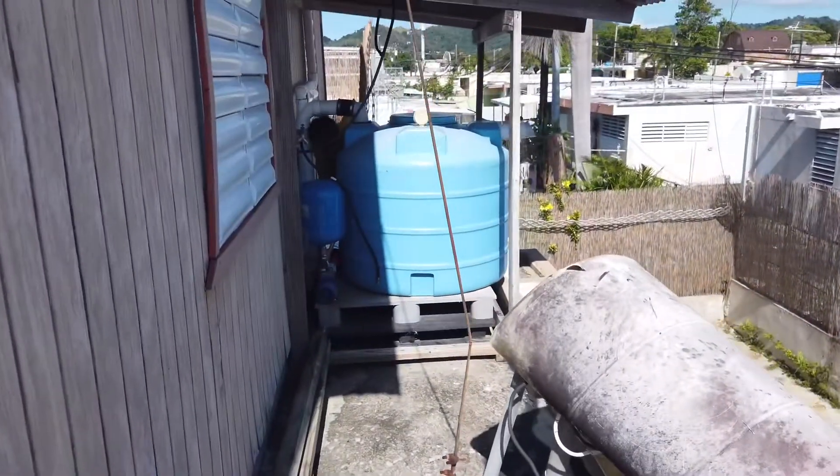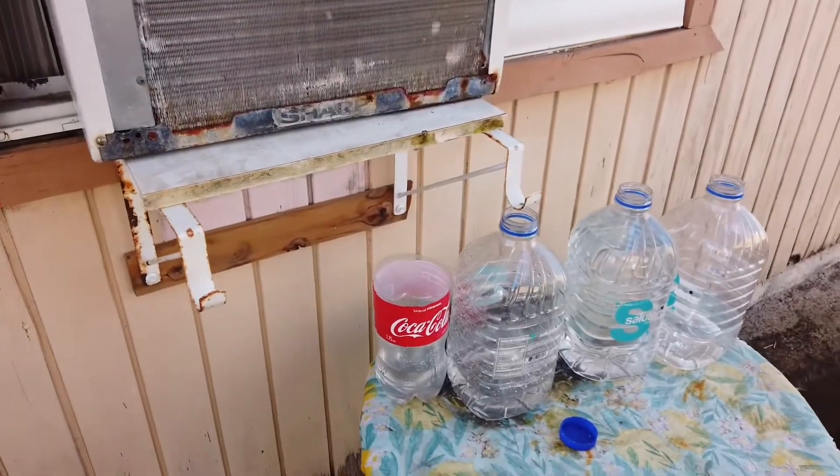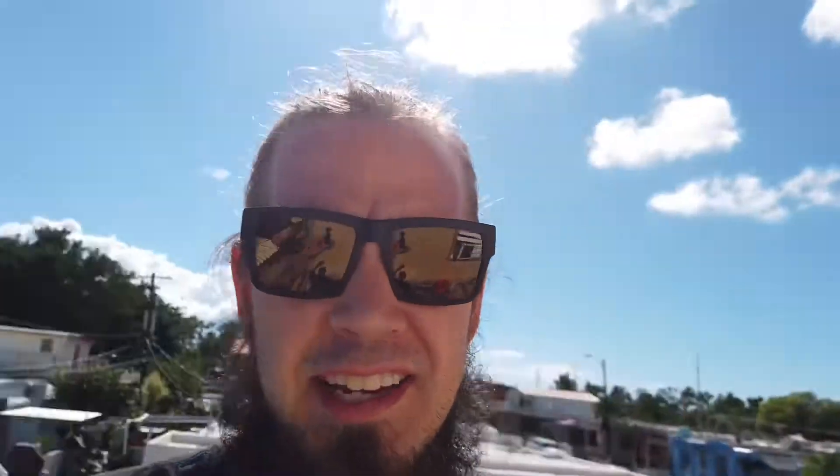We've got a five-gallon bucket here — we carry that over to the system and dump it in. There's another air conditioning unit over here with the same setup going. There are multiple drip points, so we've got gallons collecting over here. That water we catch in these small jugs is for doing dishes and simple small tasks, so we don't need to activate the electric pump and can try to save the main water in that 200-gallon tank.